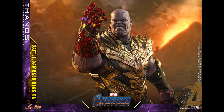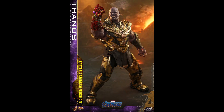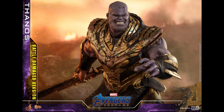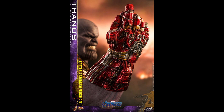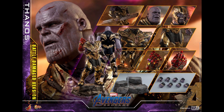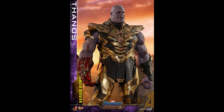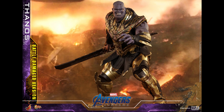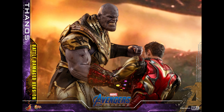Everyone kind of expected or assumed we were going to get a battle damaged version of Thanos, and here we are. I think this is a better value in my opinion. I don't know the price yet, but if it's in line with the armored version, I intended to pick it up anyway. I like the base of this better - it looks more generic so I could use it with different figures. Because of the nano gauntlet and battle damage pieces, this might be 30 dollars more expensive, but that's okay.